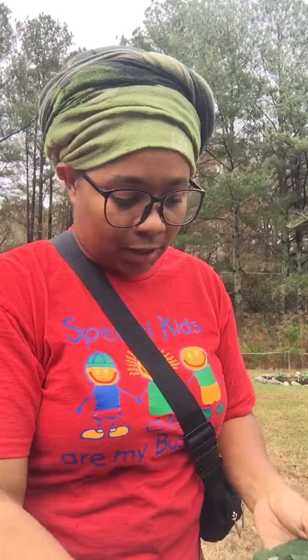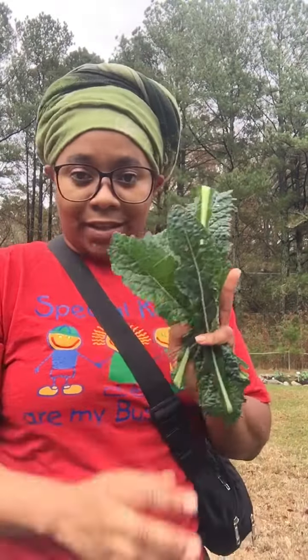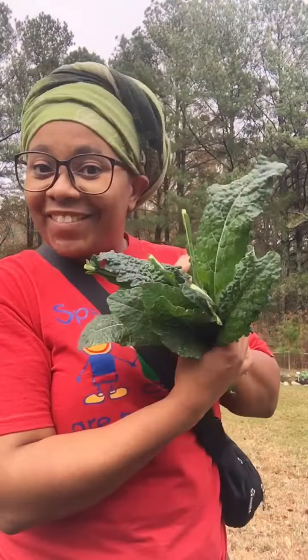And my kale — I have two types. I can't remember what it's called, but it's the one that looks like dinosaur kale. I've gotten this out of it. This is my harvest.